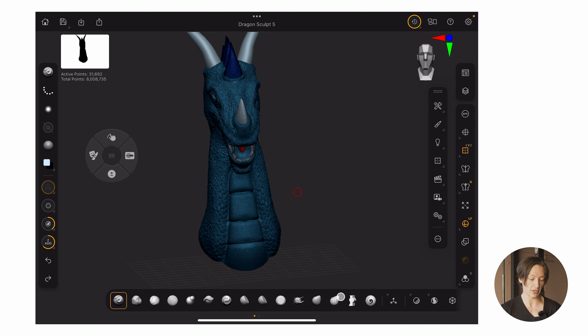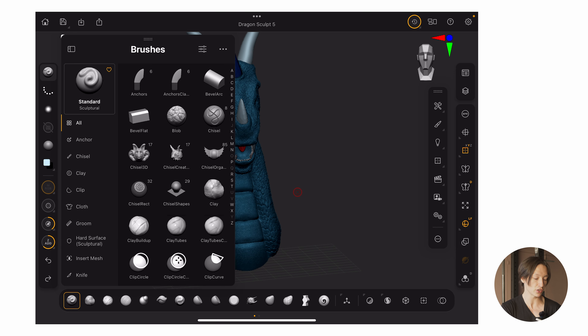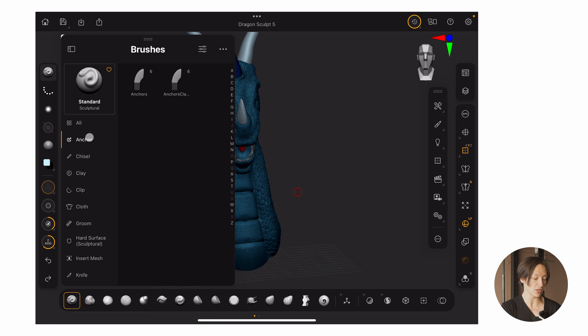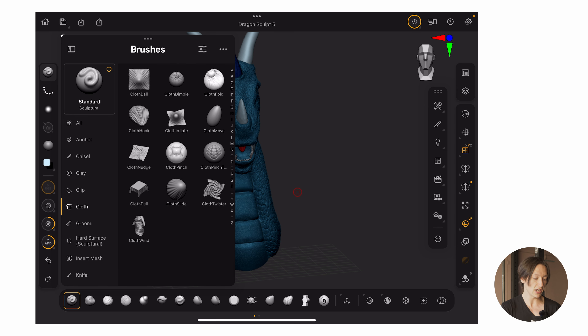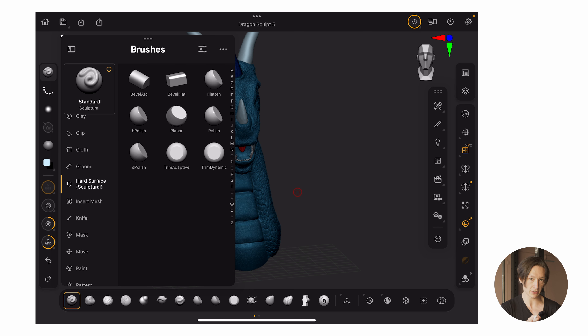You have all your basic brushes down here — the standard ones most used in all of ZBrush. I'm on the paid version right now, and no one gave me money to make this video. On the free version, there are not all of these brushes; you're given some basic ones. But on the paid version, you have pretty much all of the main brushes you'd need for sculpting, cloth stuff, and some hard surface tools.